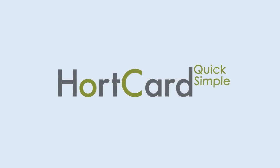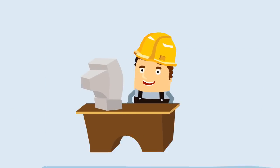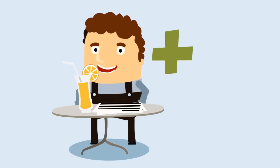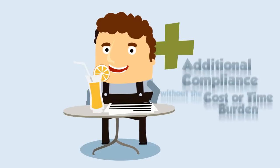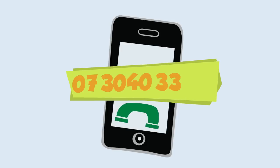HortCard is quick, simple, and it helps improve the overall safety of your new employee and the workplace at large. It can be done on-site or in the employee's own time and convenience off-site, at the employee's own cost, providing additional compliance for you without the cost or time burden. So where's the risk? To learn more or give it a go, contact us today at 07 3040 3310 or via hortcard.com.au. Thank you.